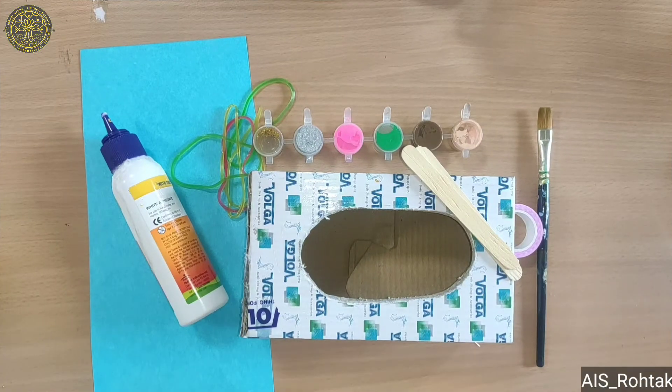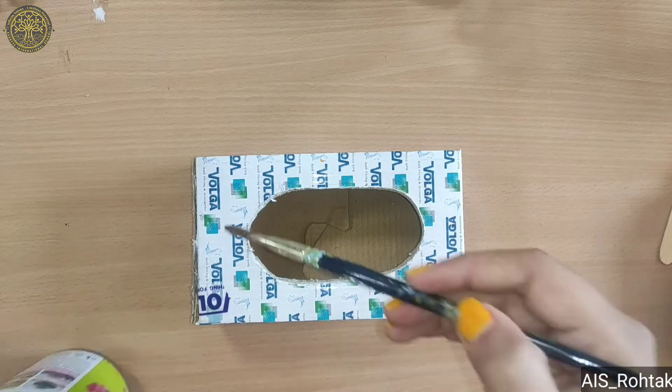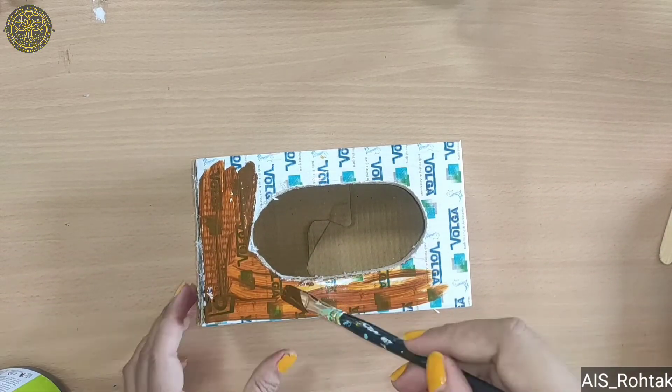Hello kids, today we are going to make a sound craft. Let's start. Firstly, we take a tissue paper box and paint it with brown color, or you can paint it with your favorite color also.